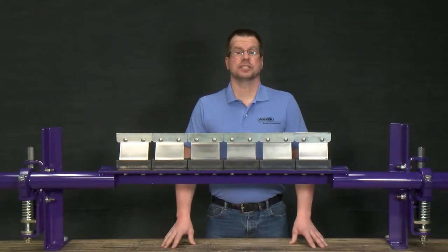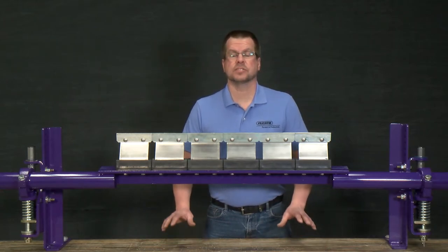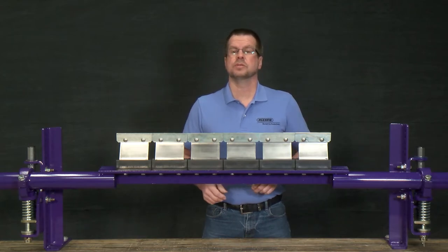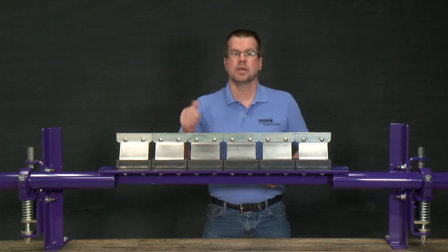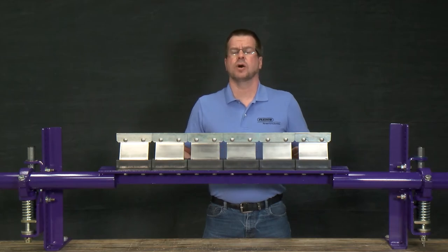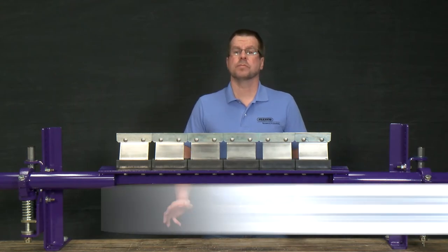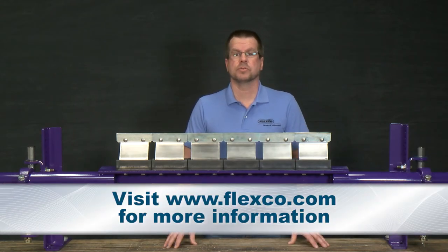The FMS is a fantastic cleaner for tough applications. And when you team that up with one of the Flexco medium-duty pre-cleaners, such as the MSP or the MMP, you create the ultimate cleaning system, giving you a medium-duty product at an affordable price. For more information, contact your local Flexco representative or go to Flexco.com.